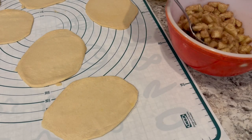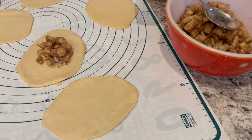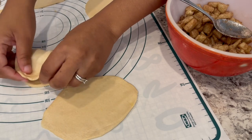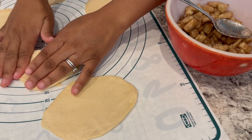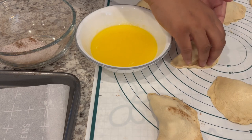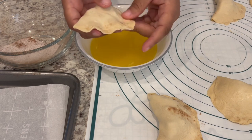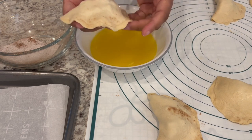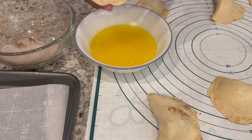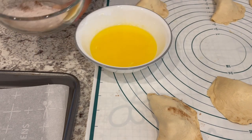Now take a couple of tablespoons of the apple mixture, put them in the center of a biscuit, and fold that biscuit dough right over. Press the sides down. This next part is going to be a little messy — carefully pick up your little pastries, and if the edges are coming apart, just press them back down. Dunk the whole thing in the melted butter, then dip the top portion in the remaining cinnamon sugar nutmeg mixture.